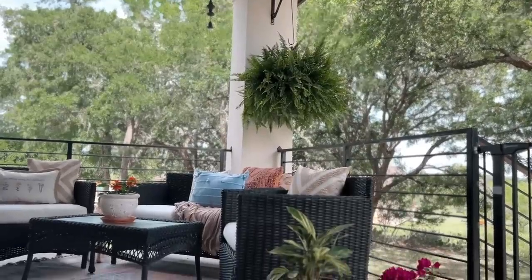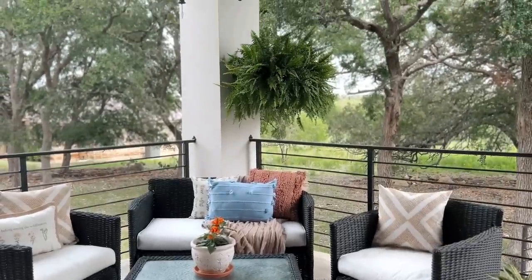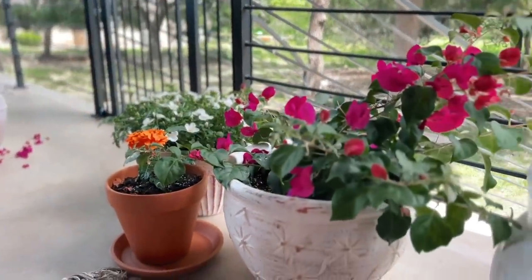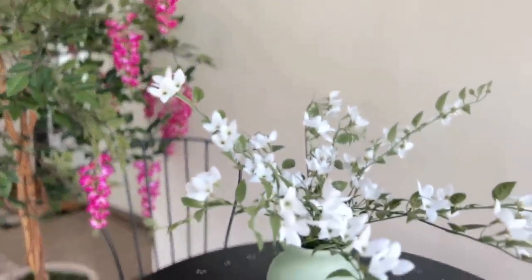Here is how the patio turned out — what do you think? Let me know in the comments below. The dogs and I love it so much; we are already enjoying it in the mornings. Also, if you have any plant care tips and tricks, let me know in the comments. I am a new plant mom and I would love any advice you could give — it is always appreciated.